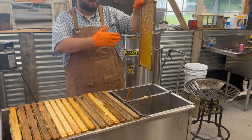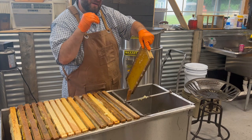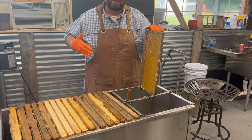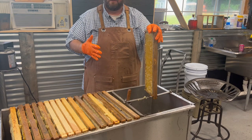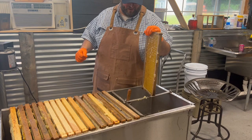Let's take that and put it in the extractor. When we set this in the extractor, we put it so that the back side — the top frame bar — is facing out. Honeycomb is angled downward in both directions so the bees can put the honey in and it drains to the back of the cell. When you do the reverse of that, you put it in the extractor standing up, it spins, and the centrifugal force shoots the honey out on the wall at that angle. I always put the top bars facing out on this type of extractor.